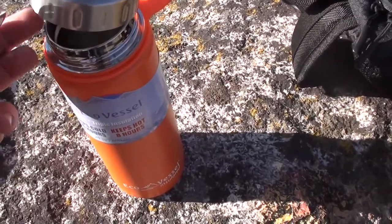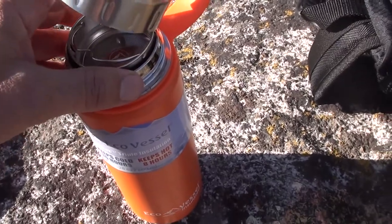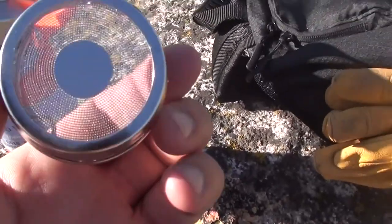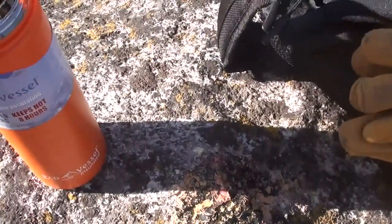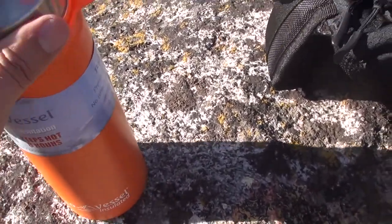The infuser would fit inside the large neck of the container and act as an infuser for purposes of adding something special to your beverage. The wide mouth will screw back on.